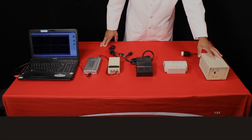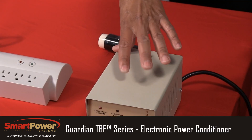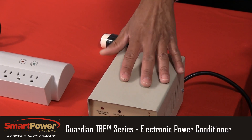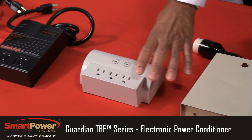The first thing you need to know are the different pieces of hardware we're using. First, we have our noise generator — this will simulate noise that's generated by other pieces of equipment, such as an ice machine. Next, we have a consumer grade surge protector.